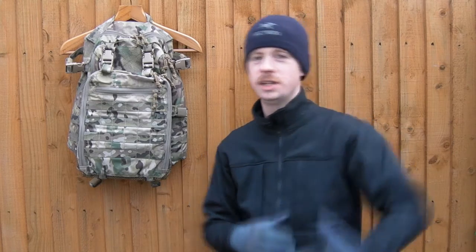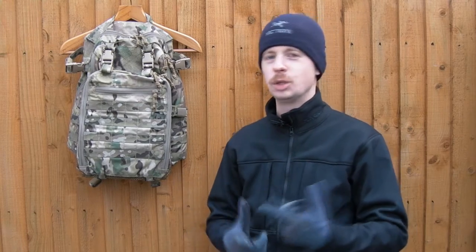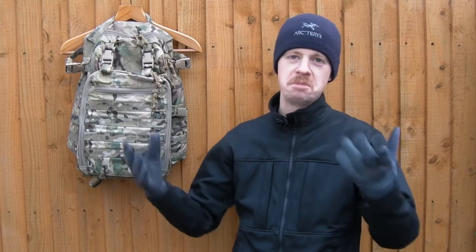Now to start with, I was sent this by Milspec Monkey, so if you think people who get given free gear to do videos on don't say anything honest about it, then feel free to close the video now, that's fine. For the rest of you still watching, congrats - I'm going to be giving you some honest feedback and just my thoughts on the pack and running through a few of the features.